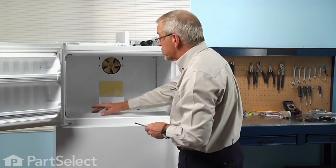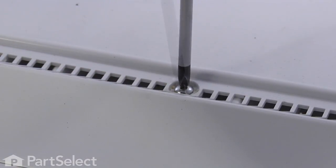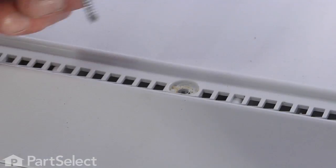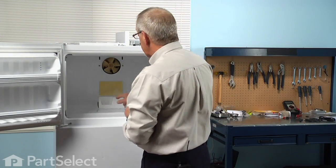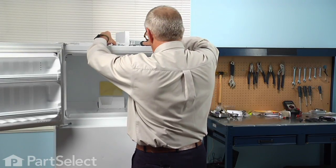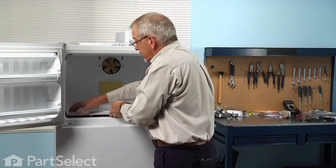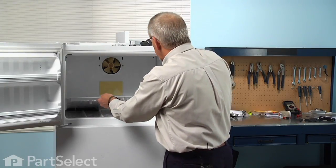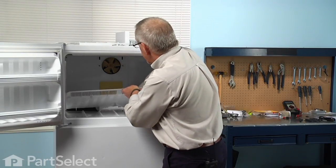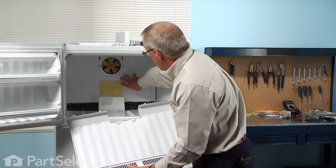Next, we're going to remove two Phillips screws from the front of the freezer floor. These screws are slightly longer than the two that held the evaporator fan cover in, just so you can distinguish between them. We'll get hold of a corner of that floor, tilt it up on the front, disengage the hooks that fasten to the back of the evaporator cover, and slide it out and set it aside. There are four hooks that hook into the back of the evaporator cover.